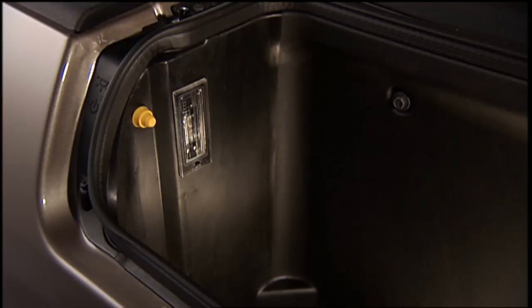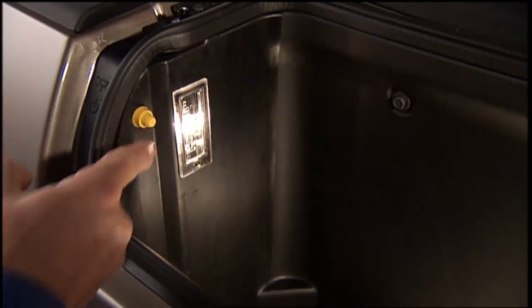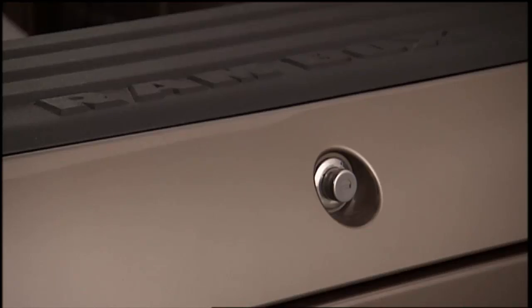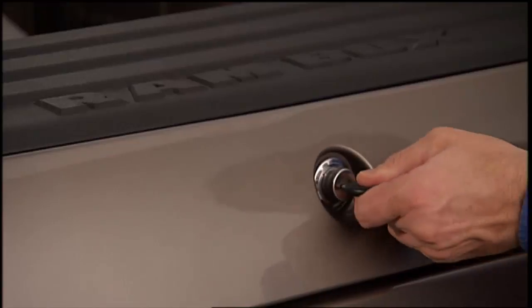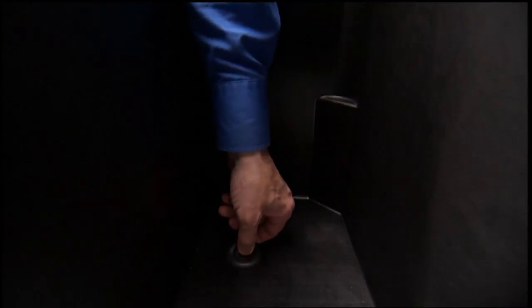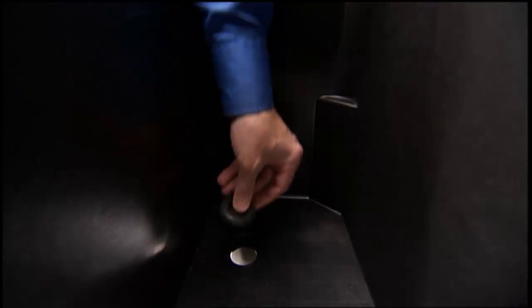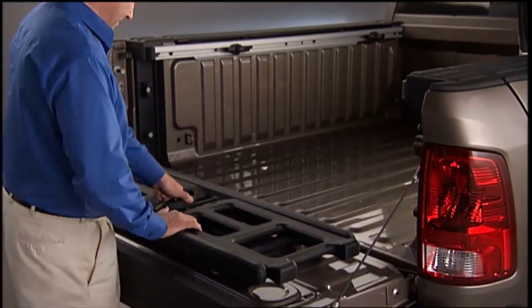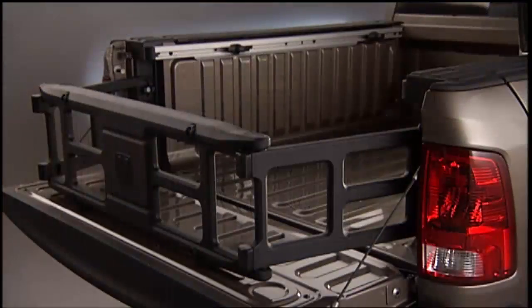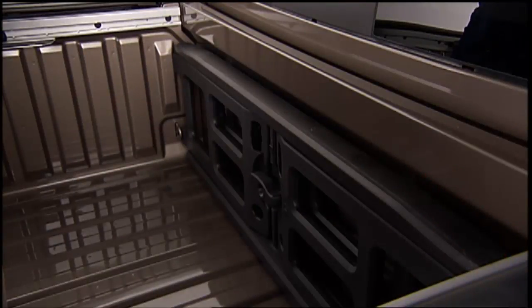Pushing the switch once will turn off the bin lights; pushing the switch again will turn the lights back on. The RAM Box storage bins can be locked using the auxiliary key. To lock the storage bin, insert the key into the keyhole on the push button and turn clockwise to lock.